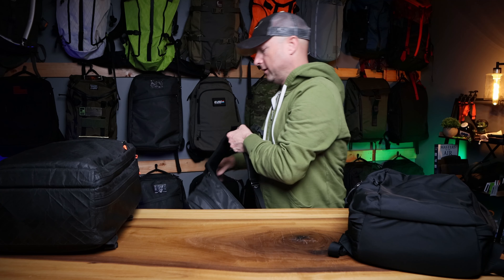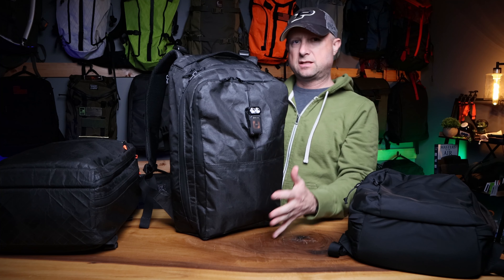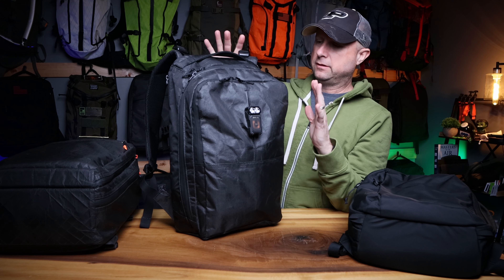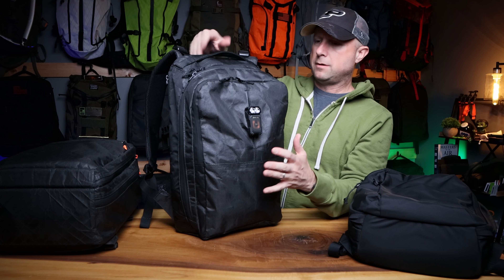This is the third Axiom video I've done, and I'm really hoping that Triple Ott Design perfects this layout to the point where we can declare victory and say this is the one — the Axiom to rule them all.